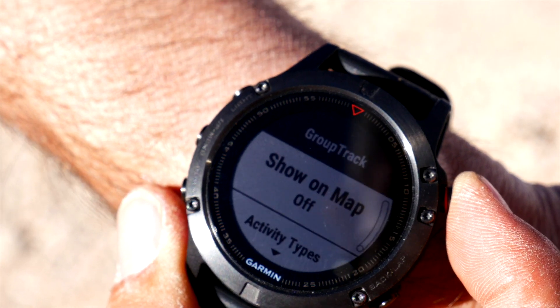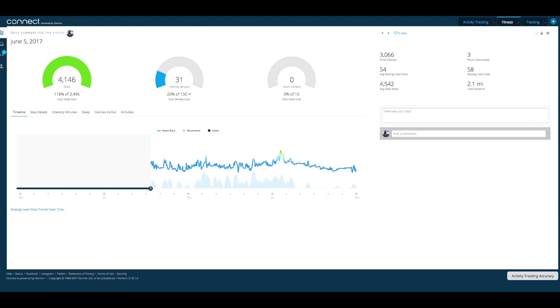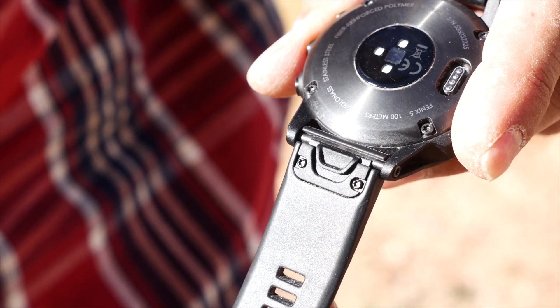The watch will even provide the location of other members in your group, so long as they are also wearing the Fenix 5. And like a fitness tracker, the Fenix 5 provides overview data and trends of your activity.